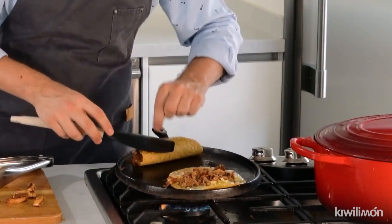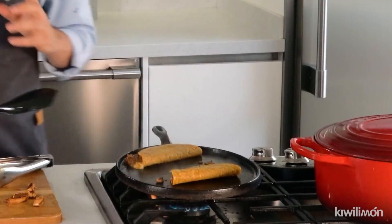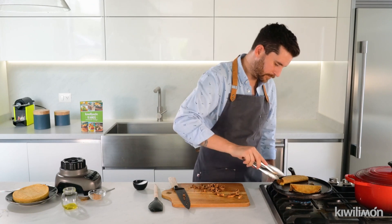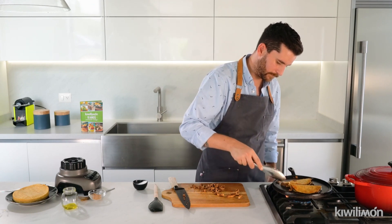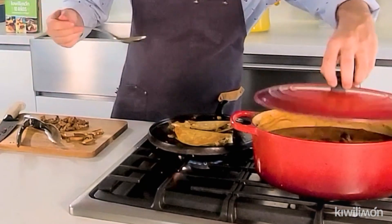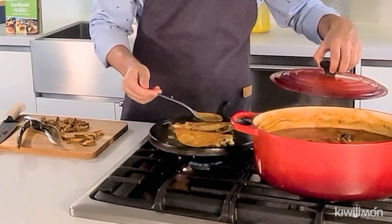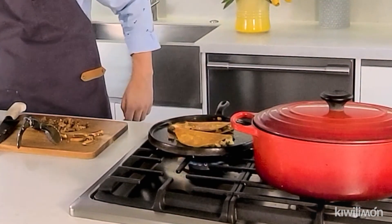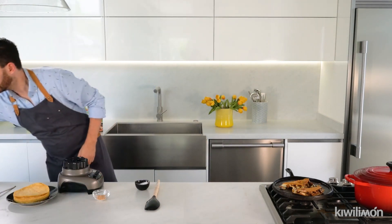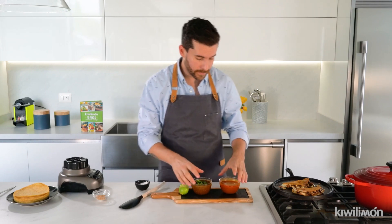Then I'm gonna fold them in half to make our quesadilla. Look at this — you can see the tortillas turning into a red color and getting a little bit crispy. Now I'm gonna add a little bit more of the broth. I'm gonna grab a plate with some salsa and a little bit of lime, and a little bit of the birria broth for dipping.